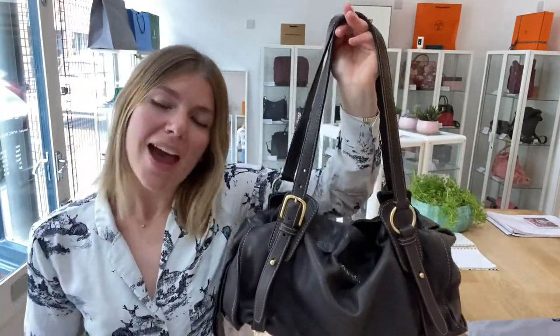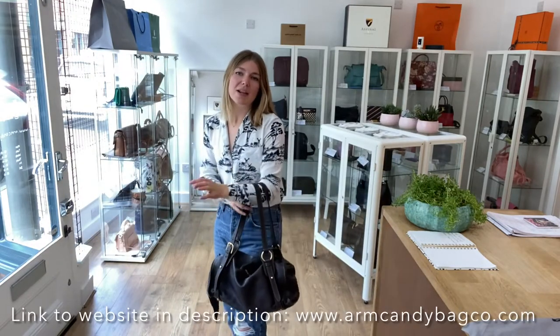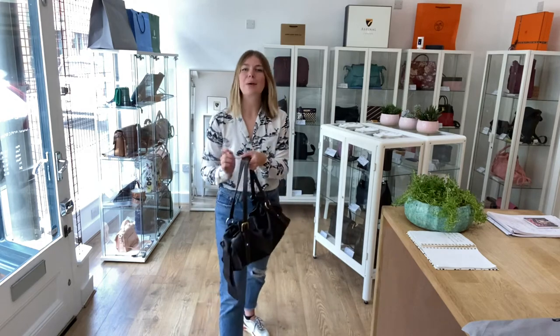So exterior is good, interior is good and hardware is good. If you love this Miu Miu, check it out on our website — the link is in the description. Make sure to check this out, check out all our other bags and we'll see you very soon with some more on Arm Candy. Thank you.